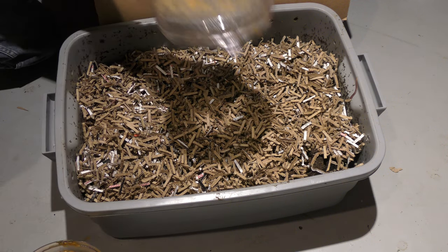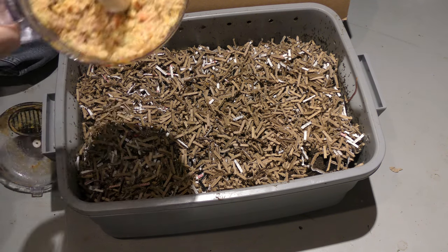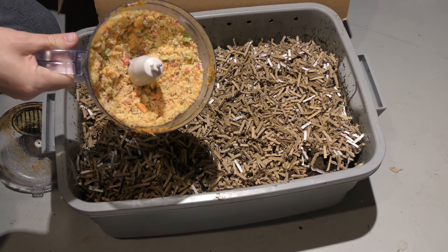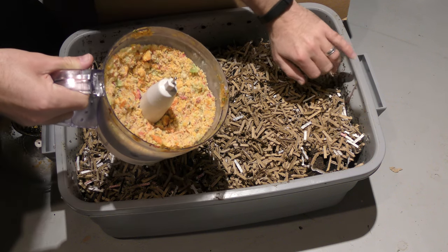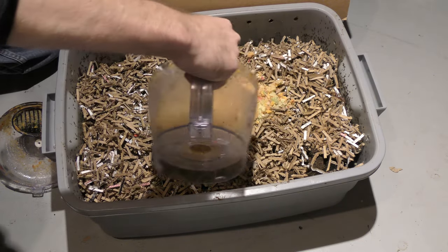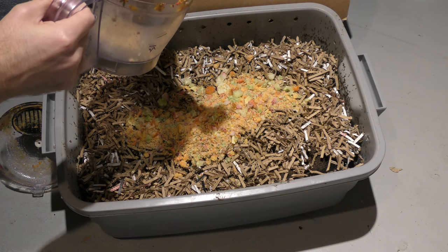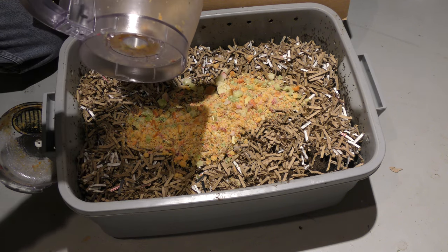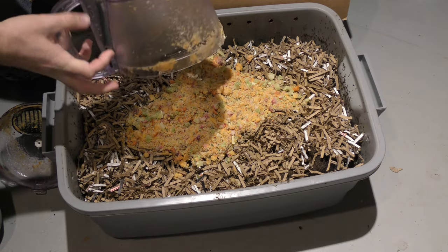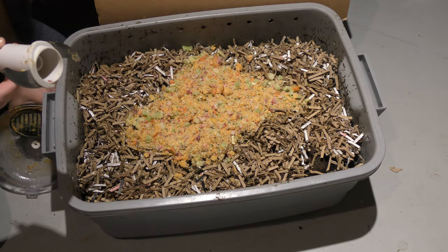Instead of putting all of my stuff into the bin, I'll put it on the top. This food is all frozen — I just put it right through the chopper, so it's still pretty frozen and there's going to be a high moisture content. This is a mixture of pumpkin, strawberries, and broccoli — no pineapple this time, since I already have pineapple in here. We're going to scatter this all over the top. Now, I know a lot of you are probably asking why do a top feeding — the advantage is it gets the worms to move through the bin, especially up through this new cardboard I just put on top.